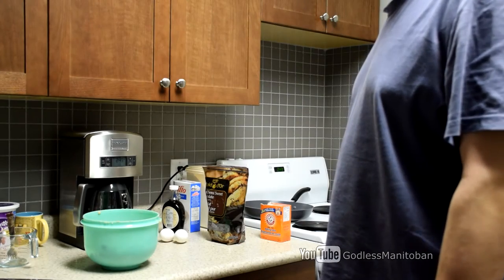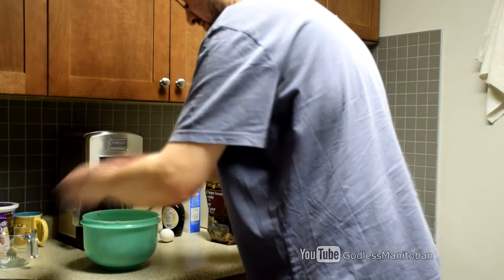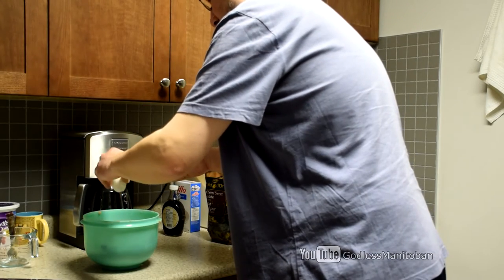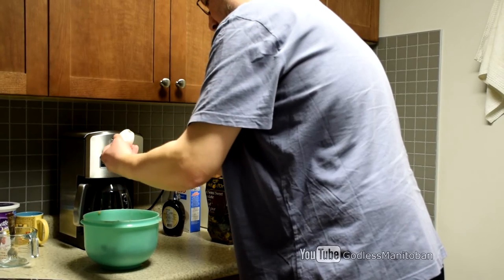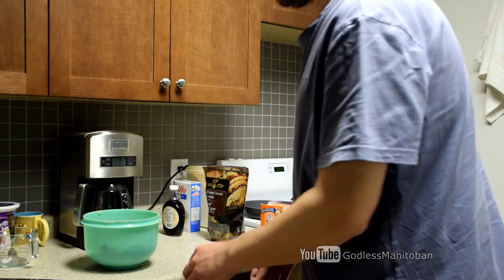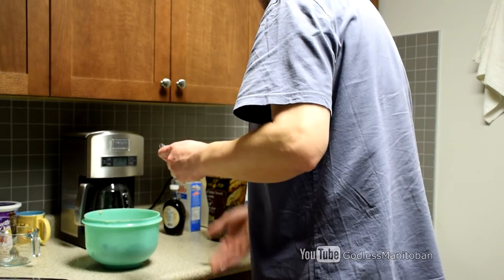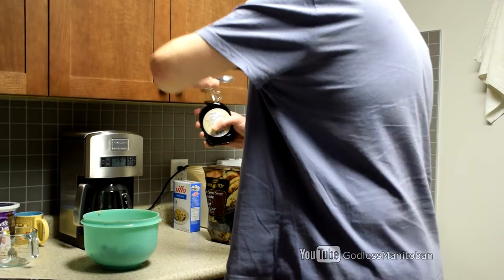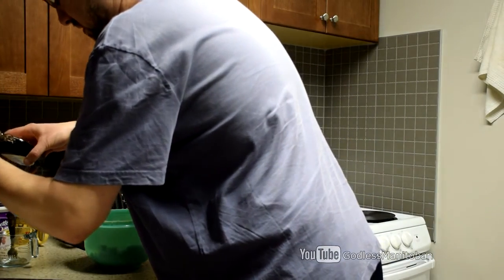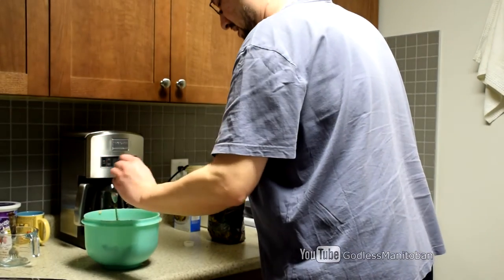The next step is to add vanilla and eggs, so we'll do the eggs first. That egg cracked from the top, so I just had to pour it out — that's never happened before. Now we'll add the vanilla; it asks for one teaspoon. I'll pour the vanilla over the sink so I don't make a mess on the counter. There we go — one teaspoon of vanilla, just pour that in.